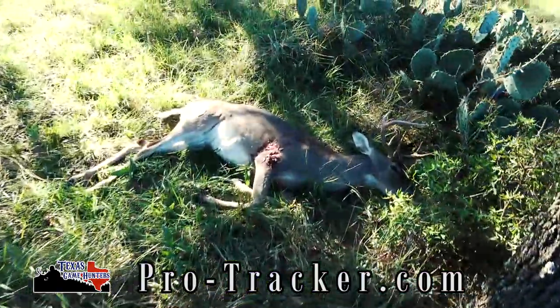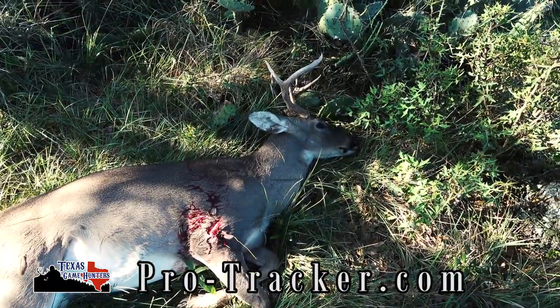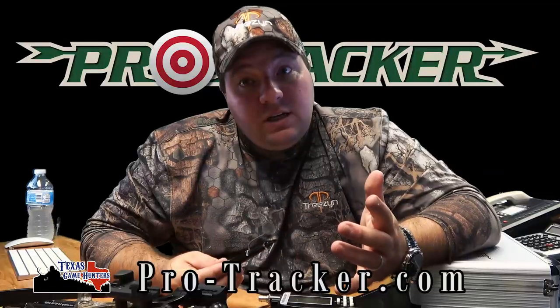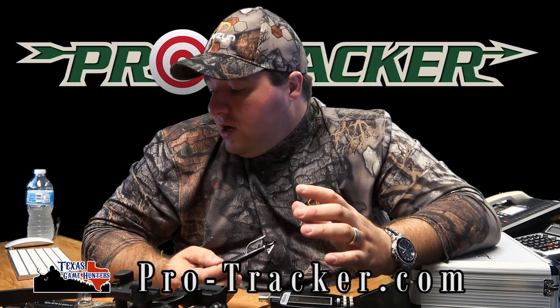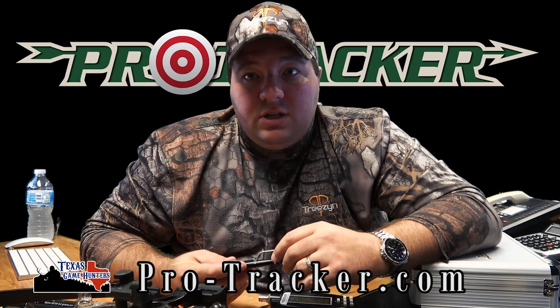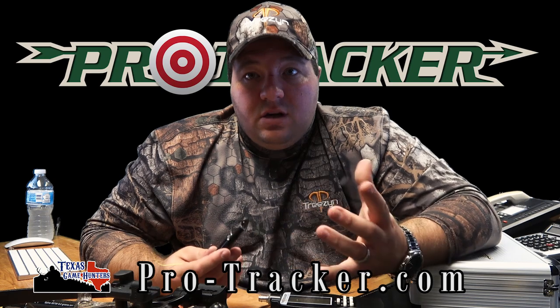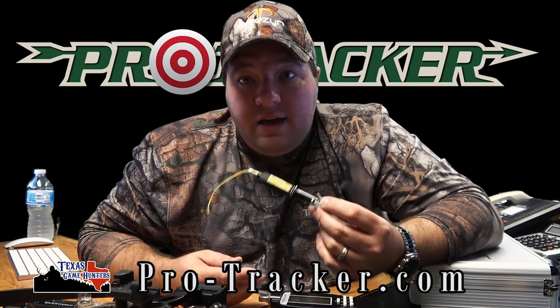Pro Tracker — check out their website. It's definitely a product I think every bow hunter should have, if it's legal in your state. Some states do not allow any electronics — even lighted nocks are illegal in some states. So check with your local DNR and make sure you're allowed to use it.